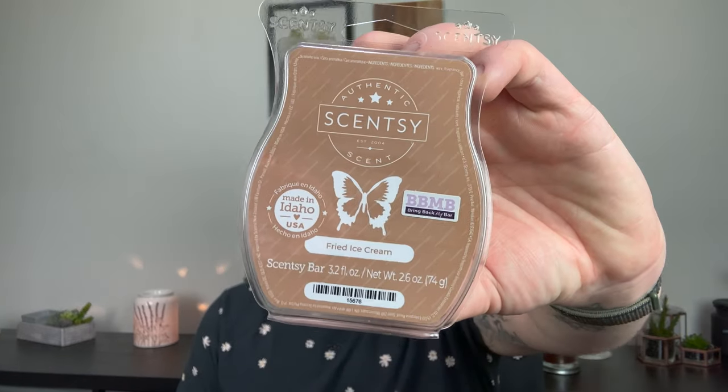Rum Raisin Cookie was really funky on warm — very funky and raisiny. I definitely prefer Walnut Raisin Muffin to Rum Raisin Cookie; the spice here was a bit odd. I did not love it. Same with Fried Ice Cream — way too cinnamony, I wanted more vanilla. It leans craft store, and I definitely prefer Churro Churro over Fried Ice Cream, even though Churro Churro is not that strong.